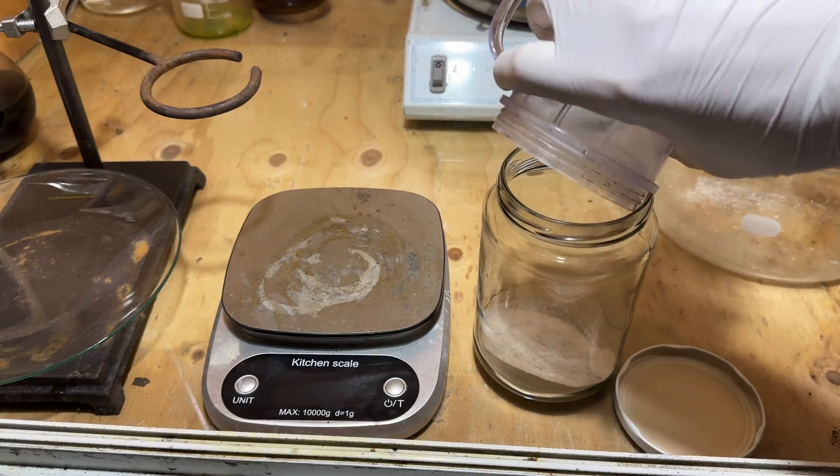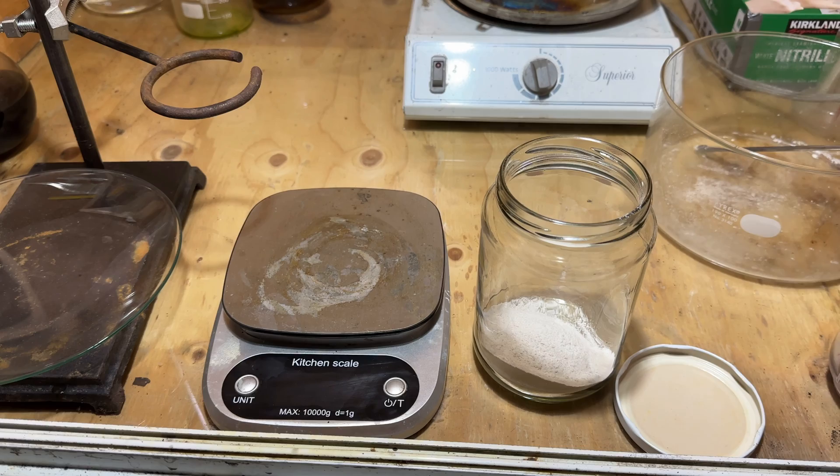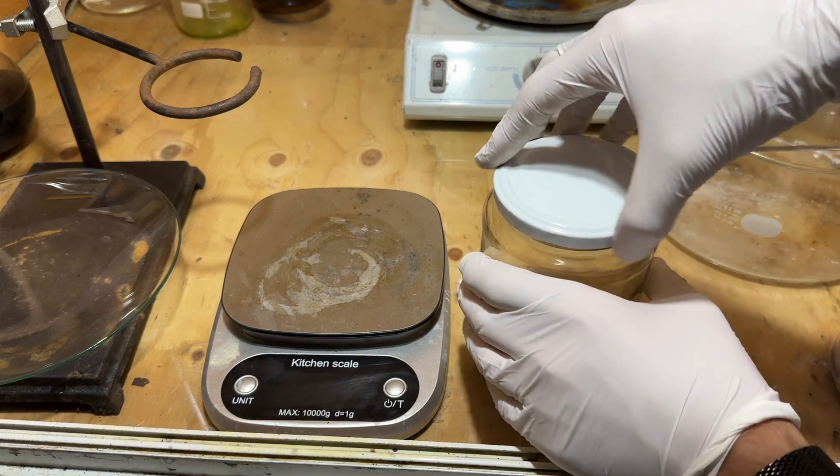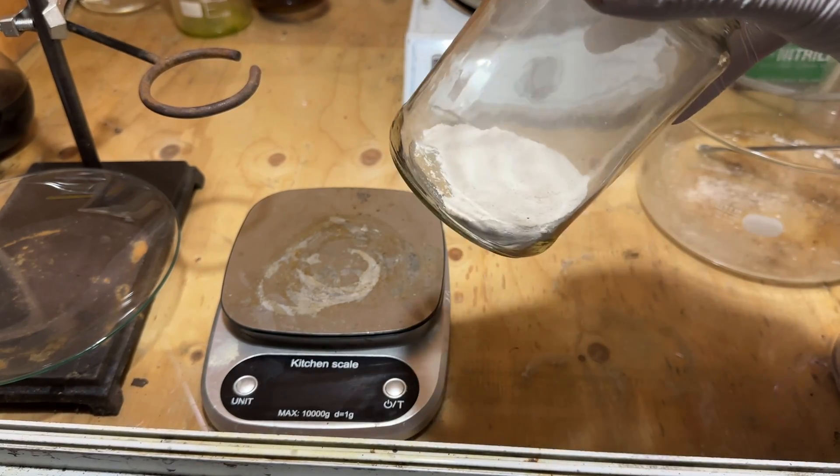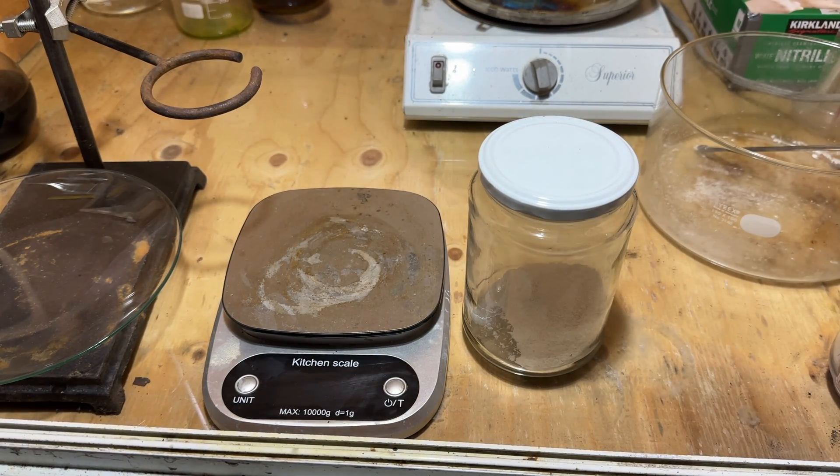Potassium carbonate is a useful reagent for different reactions, and can also be used to produce potassium hydroxide by thermal decomposition to the oxide and then rehydration, which I plan to do in a separate video. I hope you enjoyed, and I'll see you in a future project.